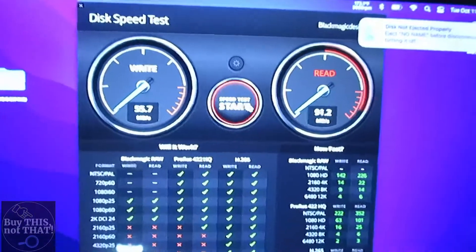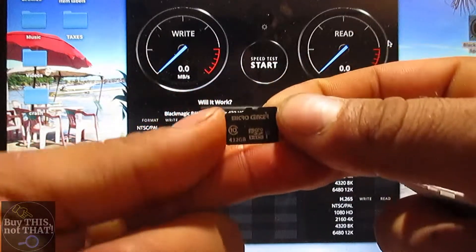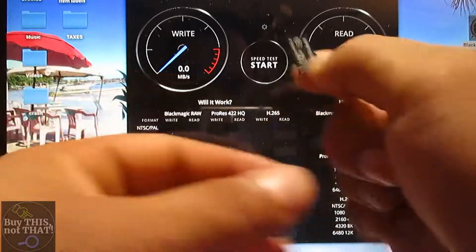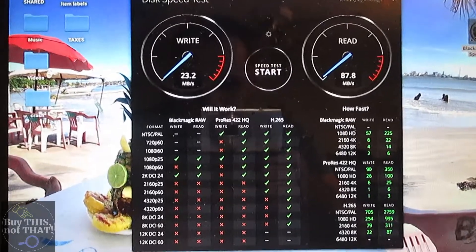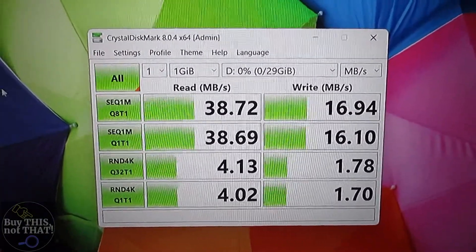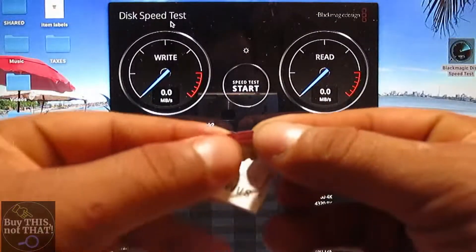Now we're testing the only backwards-labeled one in the bunch — the black Micro Center 32GB, which came in a five-pack. We got around 23 MB/s write speed and 87–88 MB/s read speed on the Mac, and 16 MB/s write speed with 38 MB/s read speed on the HP.